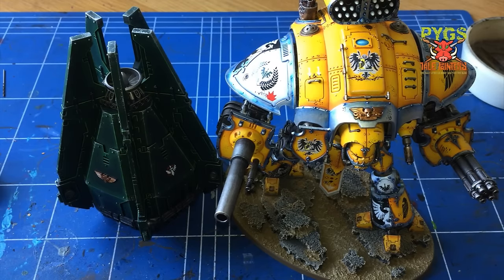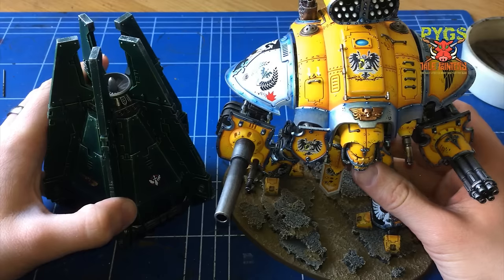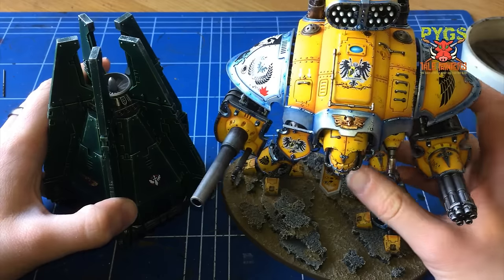Hey everyone and welcome to another video log with me Garfie. Today I'd like to talk about airbrushing. I'm probably going to split this over two videos. The first video is going to be just an introduction to the tools that I use, and the second video will be me actually doing some airbrushing.